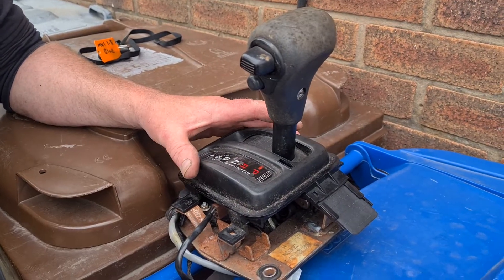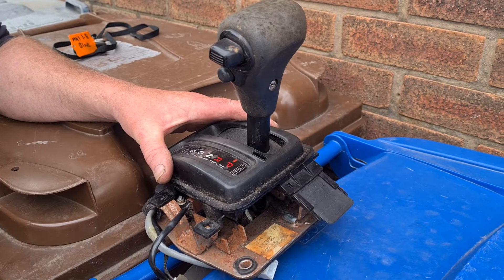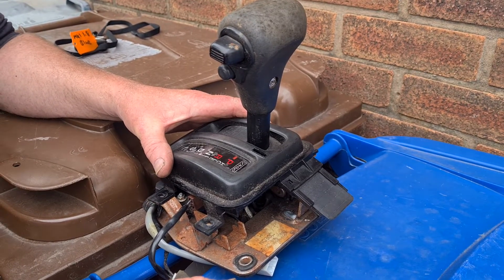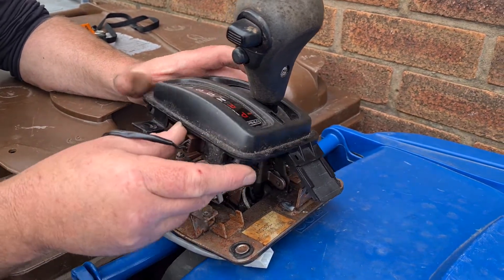Right, this is for the lad on the forum who's having difficulty with the automatic. Basically you're just not putting it together right — that's what the problem is.